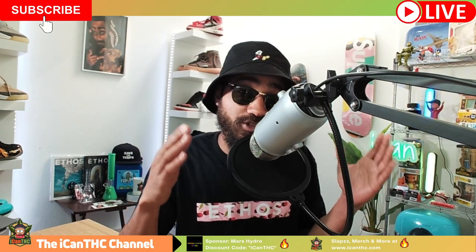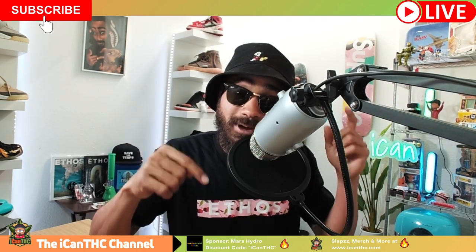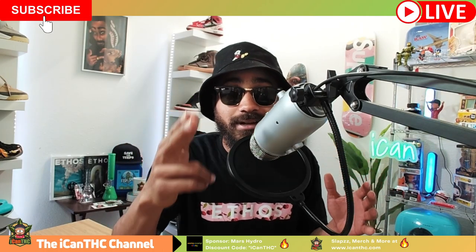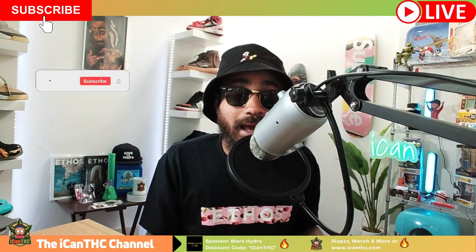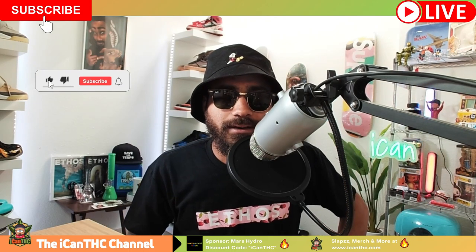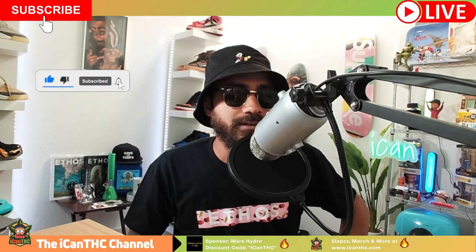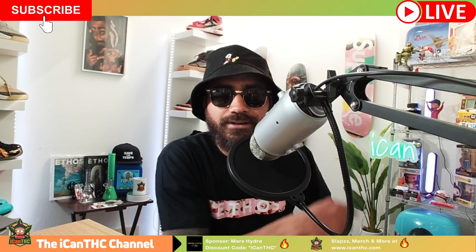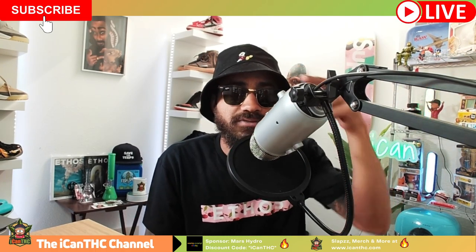If you've got any tips you've used to help stretchy seedlings, drop a comment down below — it may help someone else out. Thanks for tuning in guys, smash the like button, hit the bell, those things help out a ton. Check out the other videos and we'll see you on the next one. Peace fam.